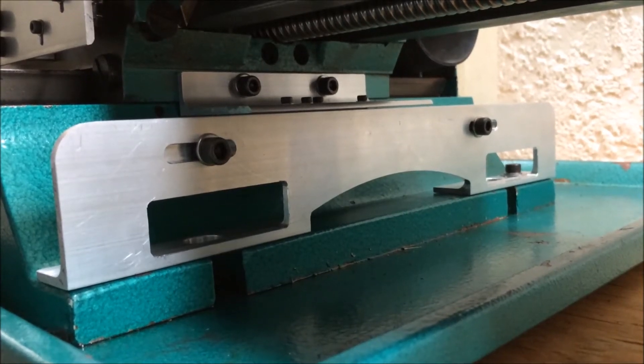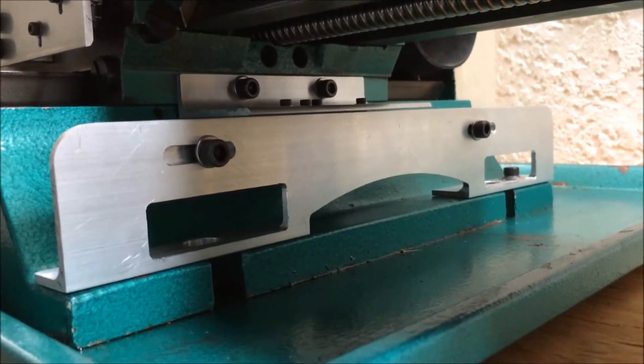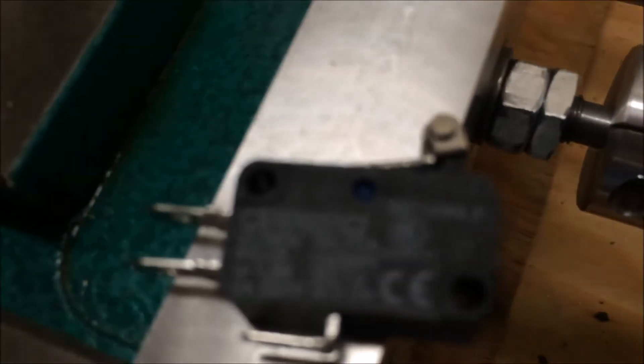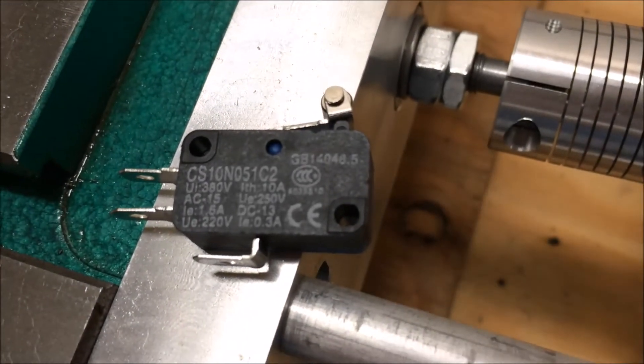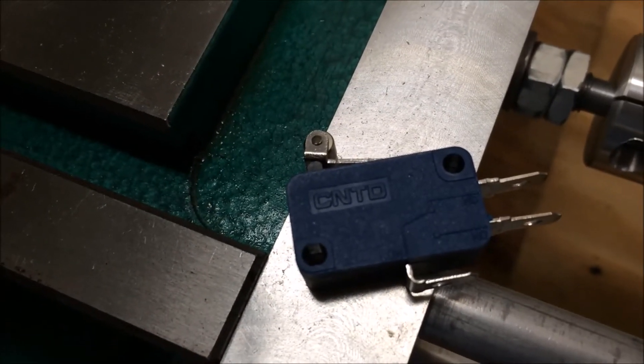Here is a brief video showing the Y-axis limit switch setup on my G0704 benchtop milling machine. Same as the X-axis setup, I am using the CS10N051C2 limit switches available on eBay. They're fairly inexpensive and they seem to work pretty well.